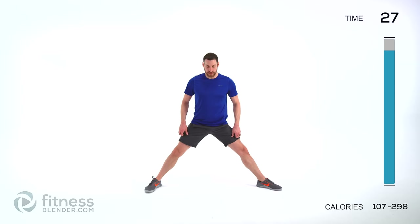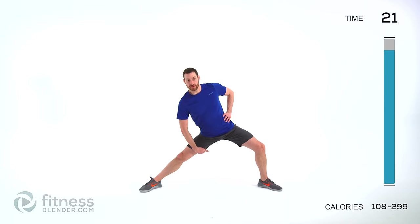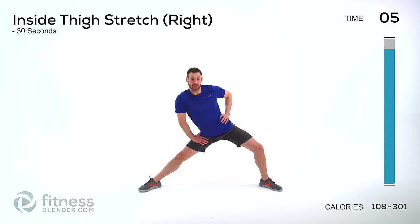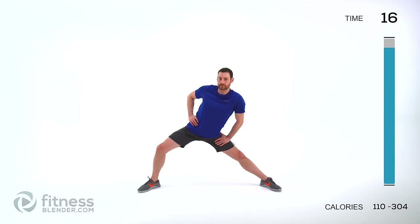You're going to do an inside thigh stretch next. Feet really nice and wide. Bend one knee and then lean back towards your straight leg. You should feel it on the inside of that thigh on that straight leg. Just breathe nice and deep, try to let yourself relax. I know if you were just using body weight you're probably not going to feel like this is much of a cardio exercise — but I guarantee you're going to feel it in those legs tomorrow. If you don't, next time you do this routine, use weight. Switch sides. Remember to stretch that inside of that thigh, pressing down towards that straight leg.